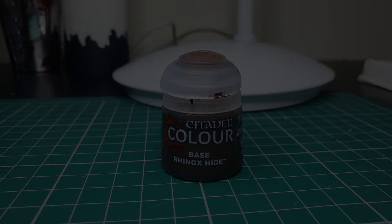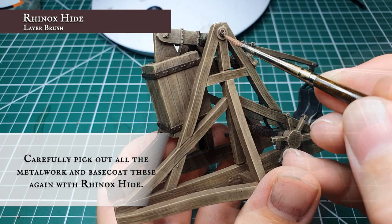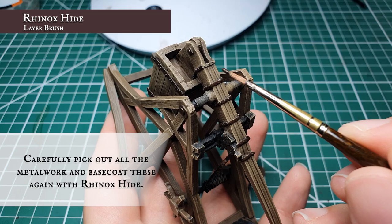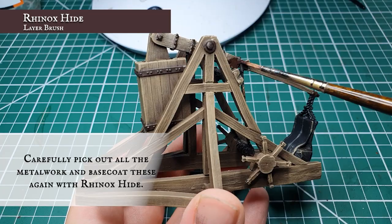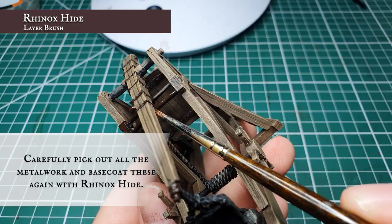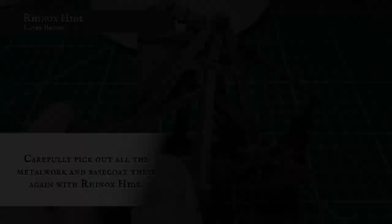Now we're going to very carefully go around all the metal work and rebase coat it with Rhinox Hide. We chose Rhinox Hide mainly because it will cover over any metal work that has been clipped by the dry brush and will avoid having to apply several coats over it. This also means that when we're undercoating the metal work with Lead Belcher, any streaks will show the Rhinox Hide underneath and give it that slightly scratched, beaten, rusted look — further promoting the feel of an aged machine. Make sure you're getting all the rivets, bolts, bars and crossbars, and all the ends on the handles on the wheels. This can be quite time consuming so use a layer brush with a very thin point and be as delicate as you can.